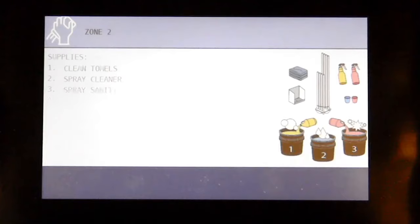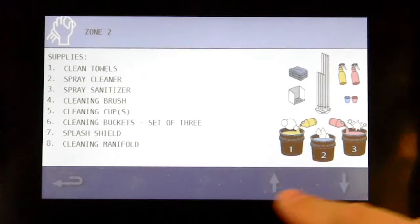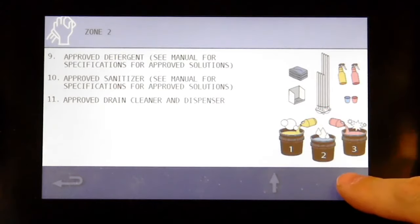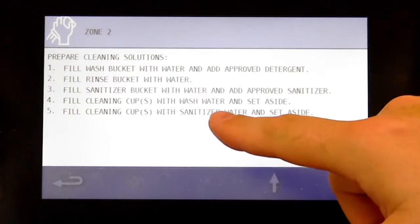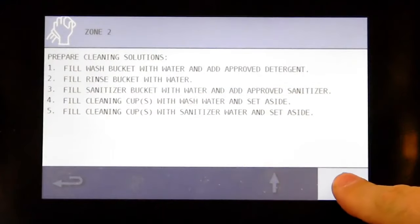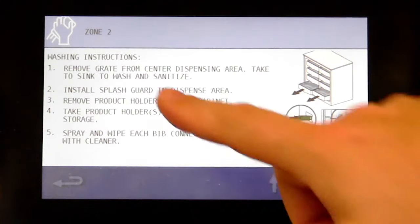Arrow down on this screen to see the supplies that need to be gathered. Arrow down to prepare the cleaning solution. Remove the crate from the center dispensing area and take the sink to wash and sanitize. Then install the splash guard in the dispense area.